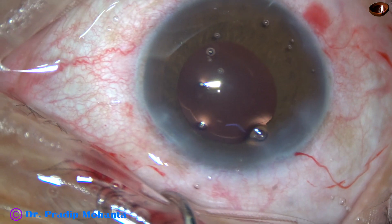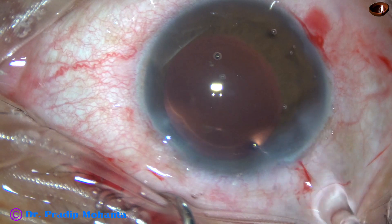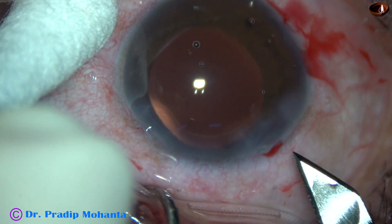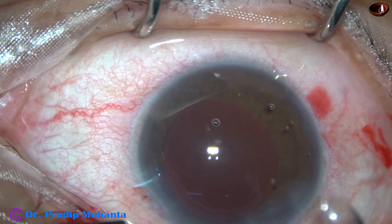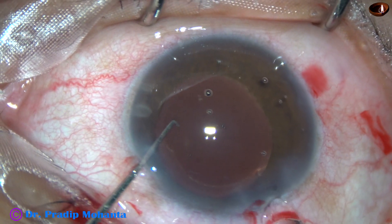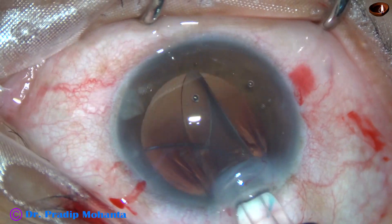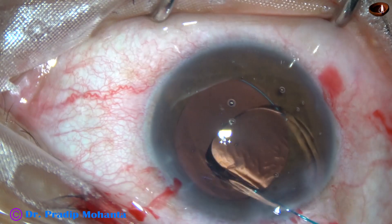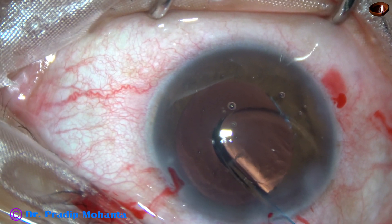In this case, the IOL power is minus 2 diopters. The actual axial length is 31 millimeters and the keratometry readings are 42 and 43. I enlarged the main wound a little bit so the cartridge goes inside. In high myopes, I always implant a multipiece intraocular lens from Johnson & Johnson. The overall diameter of this lens is about 13 millimeters.